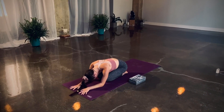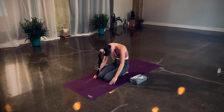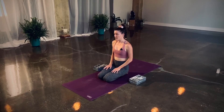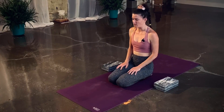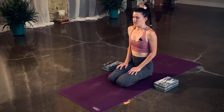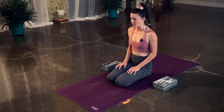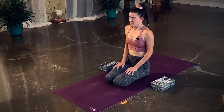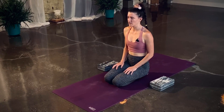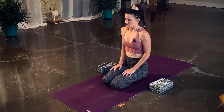Hold your child's pose. If it feels okay, slowly roll up. Long inhale, let it go on the exhale. One more breath — let it go.